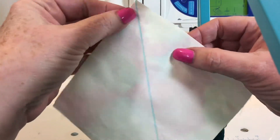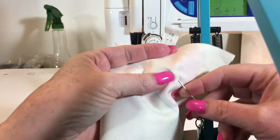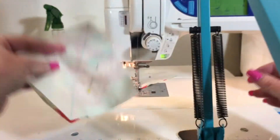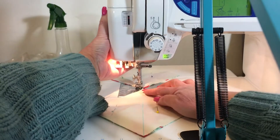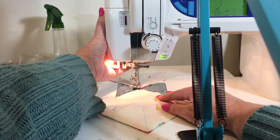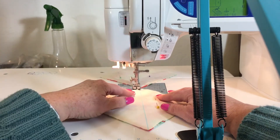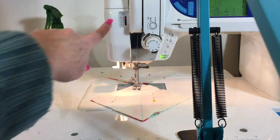What I do is go ahead and chain piece my two blocks. I've got this on double speed so it's going to look a little herky-jerky here, but I chain piece my two blocks — starting with the first one I do one side quarter inch down the marking, and then do the same thing with the second block.